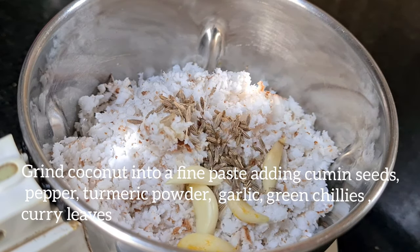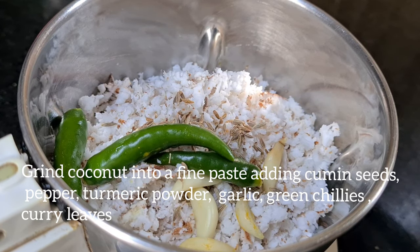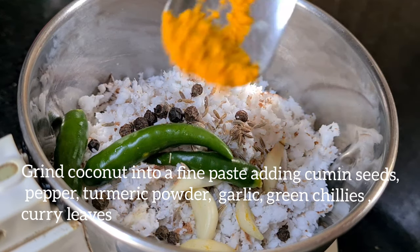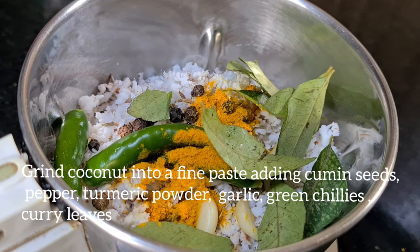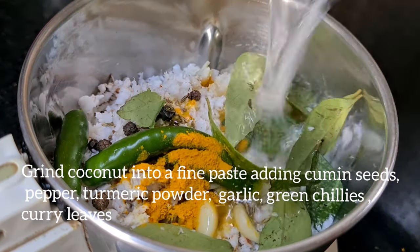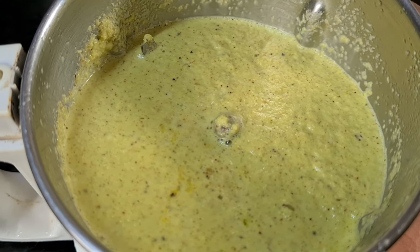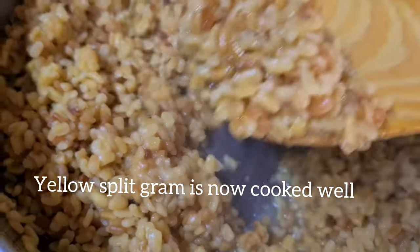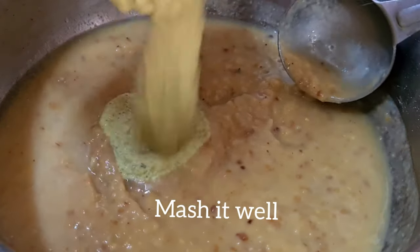We will add 1 spoon of lard. I am going to add 3-5 spoons of paste and make a mix of it.